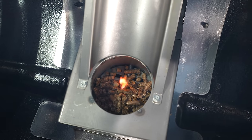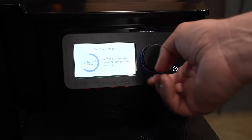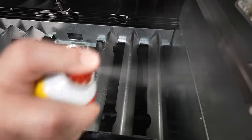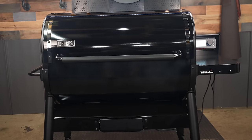After the boys got it all put together I went right into the burn-off or seasoning of the pit. This was super simple — you just run it at 400 degrees for 45 minutes. I also used a little bit of cooking spray and sprayed down the inside just to help season it up a little bit quicker. During the burn-off the first thing I noticed right away is that this pit likes to smoke.